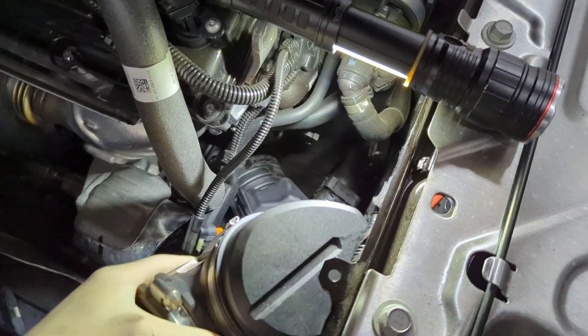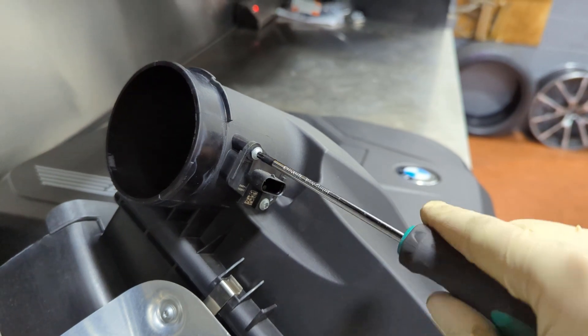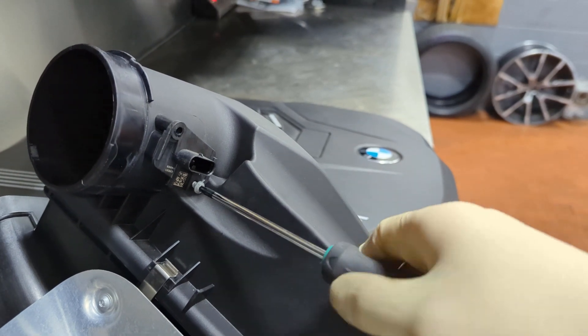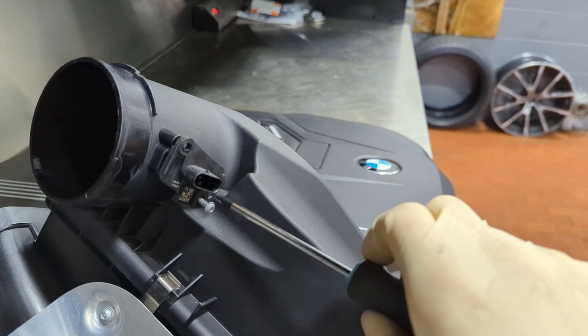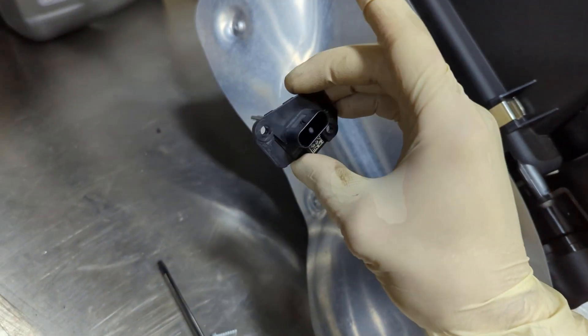Once that is off, you can pull the clean air pipe out of the vehicle. Next, remove the MAF sensor or intake air temperature sensor from the air box by removing these two T20 screws. You're not going to use these screws again — the kit comes with machine-threaded screws that are used to install the sensor in the new clean air pipe.